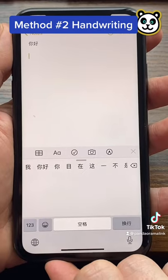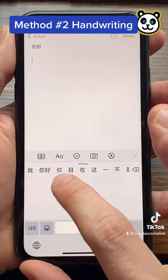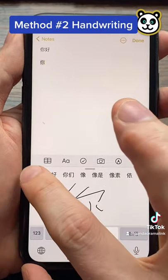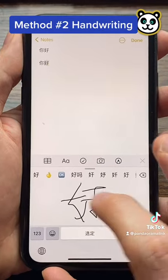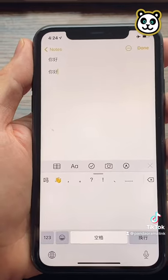This is the handwriting method. The way it works is you actually write out what the words should look like — for example, nihao. So those are two ways you can do it. Pretty dang cool.